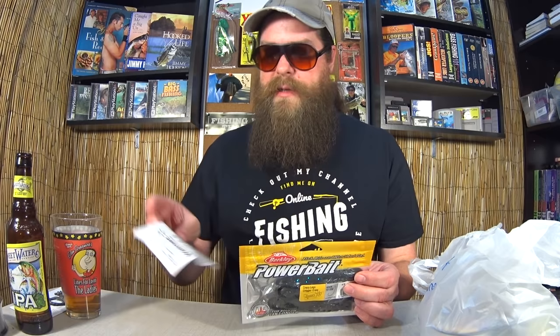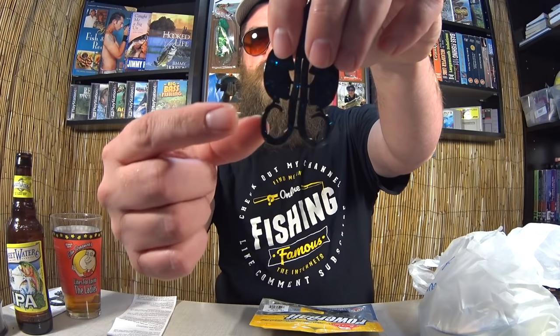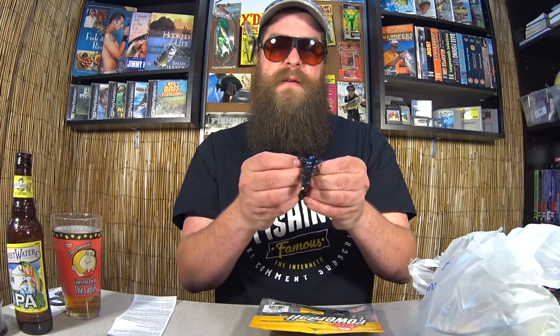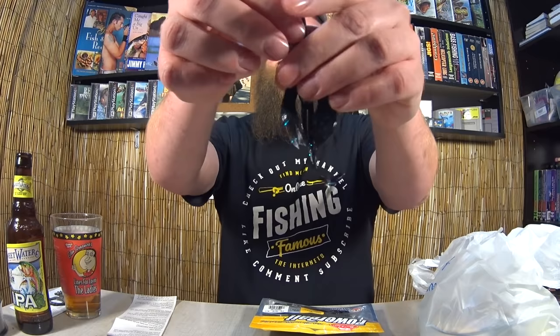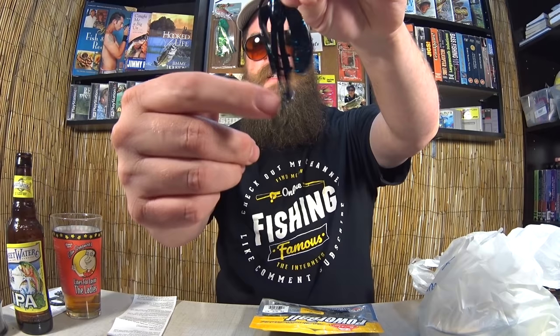Powerbait Crazy Legs Chigger Craw — two bucks. It's got that Powerbait scent. It's a nice looking craw with really long antennas, and they're still in the mold — you have to pull and separate them. You've got to separate the antennas and separate the claws. It's got flapping claw action as well as twirling antennas. For two bucks for an eight-pack, you can't go wrong with that. This was in black and blue.